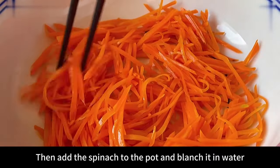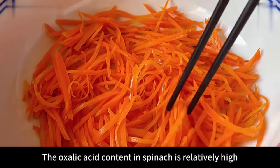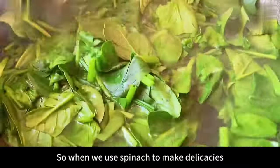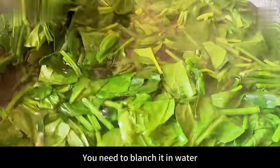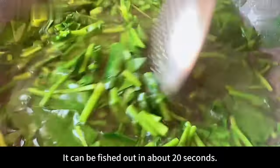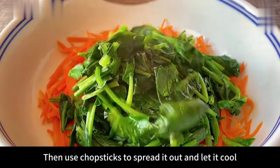Then add the spinach to the pot and blanch. The oxalic acid content in spinach is relatively high, so when using spinach to make dishes you need to blanch it. It doesn't take too long — it can be taken out in about 20 seconds. Then put it with the carrots and spread it out with chopsticks to let it cool.